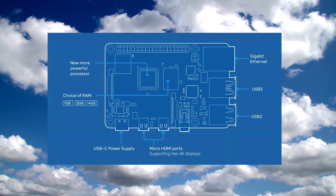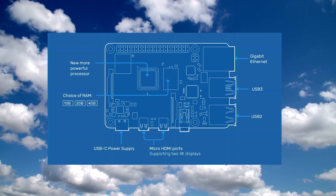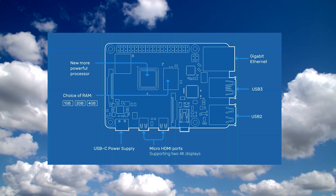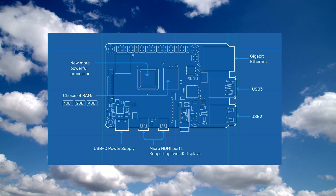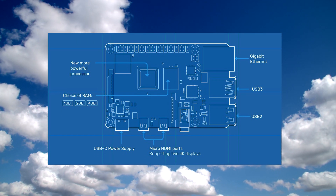Now let's talk about the specs. It's got a Broadcom BCM2711 Quad-Core Cortex-A72 processor — a 64-bit SoC at 1.5 gigahertz. Now let's talk about the RAM. There are three versions: 1 gigabyte, 2 gigabyte, and 4 gigabyte. It uses LPDDR4 RAM at 3200 SDRAM.